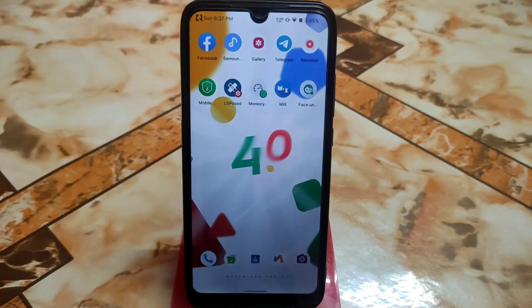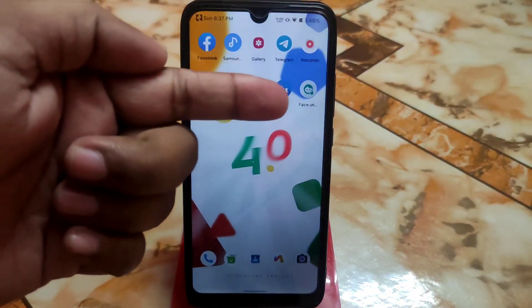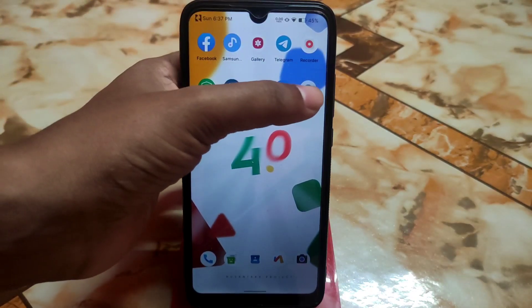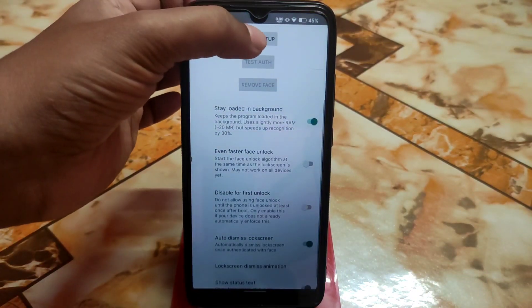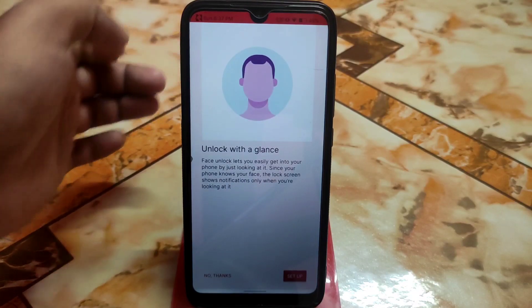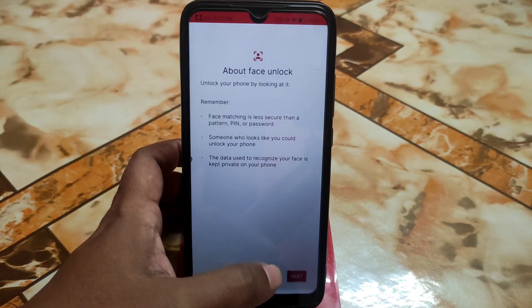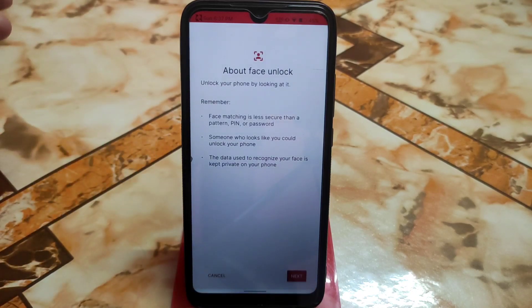Now we are ready to set up face unlock. Open the application we installed — APK 2 — and click Start Setup. It will ask for permissions and then allow you to add your face to the system.